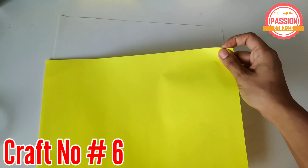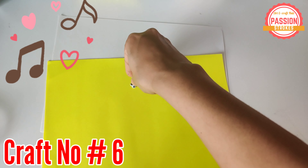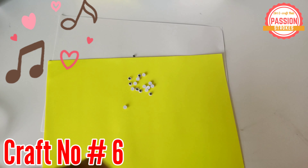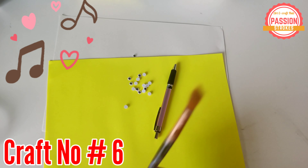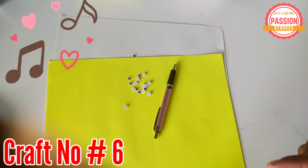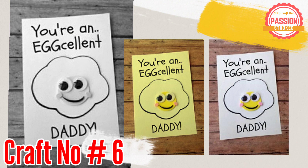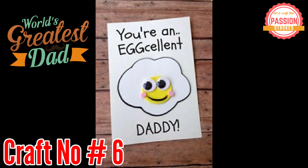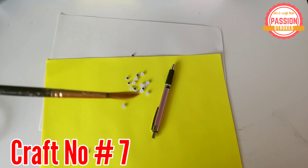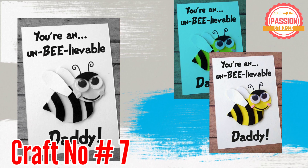Craft number 6 is again a super easy craft to make. You just need to cut out the shapes and you will get to see some beautiful magical craft coming out of this paper. The message reads: you are an excellent daddy. With a slight twist, you can also give it the look of this beautiful, unbelievable daddy card. Isn't this beautiful?